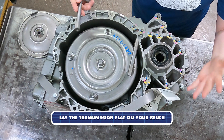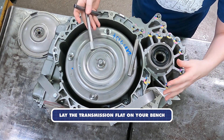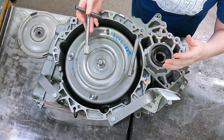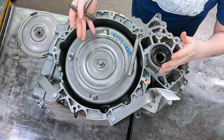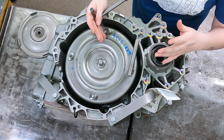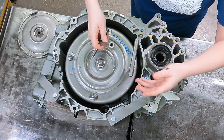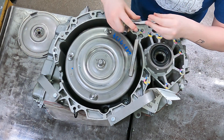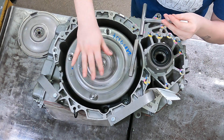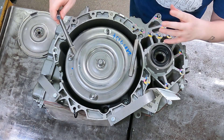Now that we have this flipped over on its back, we can install the torque converter with the help of gravity so we're not constantly fighting it, and we can get the input shaft indexed correctly into the torque converter. In production we did make a tool so you're not constantly trying to stick your hands in the bell housing and fight it back and forth once the clutch has fallen.